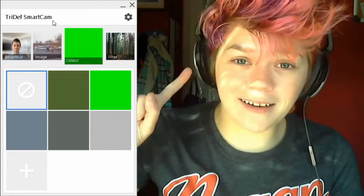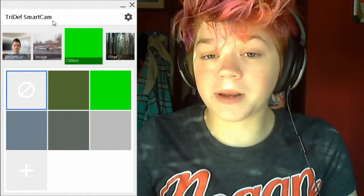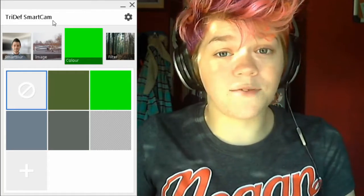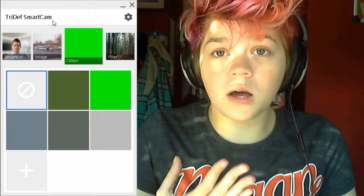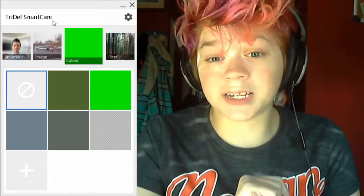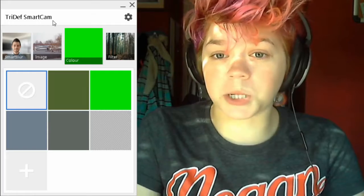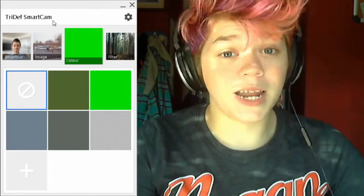Hey guys, I'm that nerd with the hair and this is the Tri-Deaf Smart Cam. If you don't already know, I am a member of the Freedom Network, and with that membership I was given a 30-day free trial to this Tri-Deaf Smart Cam. Someone who's not a part of Freedom can still get a 7-day free trial on the website — I will link it down in the description below. But if you're a member of Freedom, you can find the code for this 30-day free trial in your Shiny Freedom Dashboard under the Play Now section.